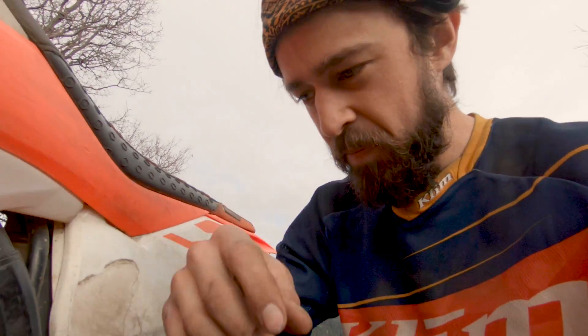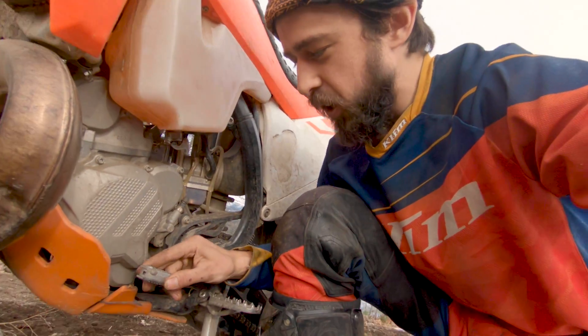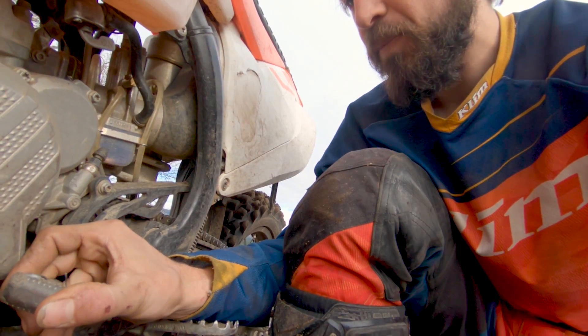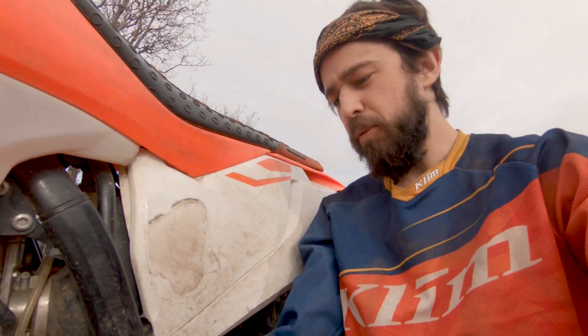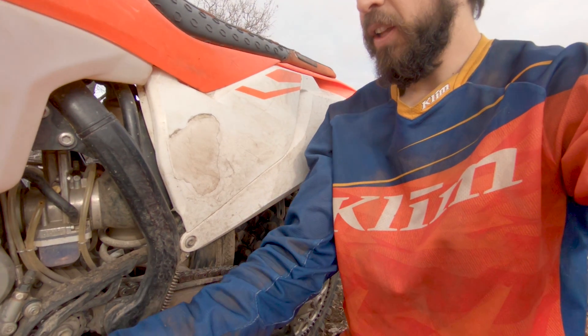I found out recently the KTM shifter is really poorly designed. They redesigned it and I was pretty skeptical because it's so thin looking. In the back, the design has two little pins that hold it, but as you can see here I snapped them off easily just by hitting a rock. I've been having to run a shifter lever that's really far forward. I haven't been able to get a new one, but aftermarket ones are the older design — so just pick up one of those and put it on so you don't have to deal with this on the trail. Easy fix.